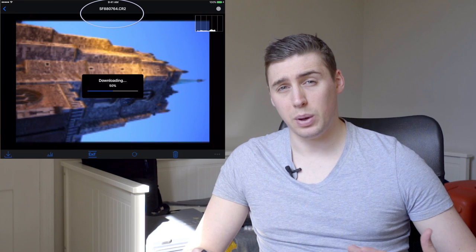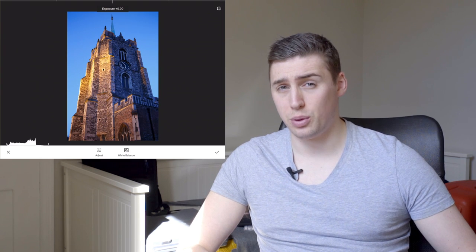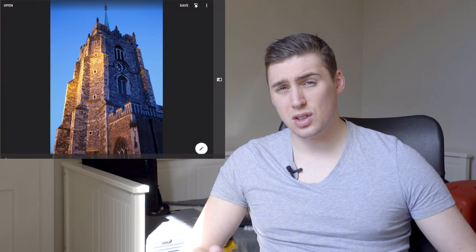With a raw file there's going to be all that information there. Snapseed and Lightroom Mobile now support the vast majority of raw files from pretty much any camera, so this is really really great.